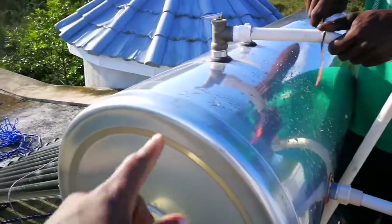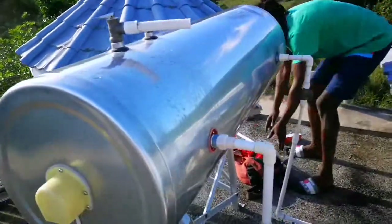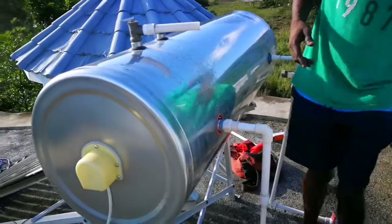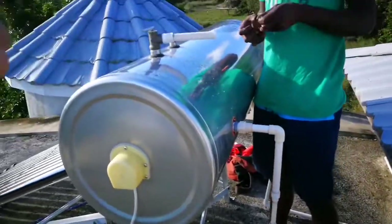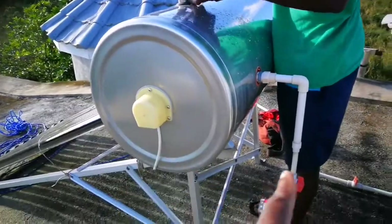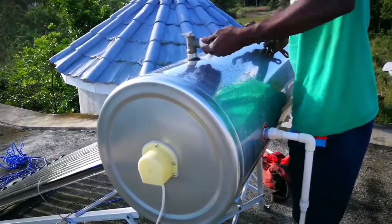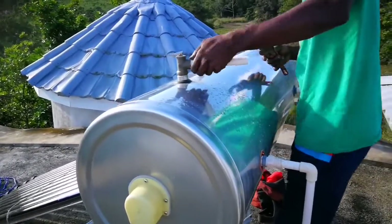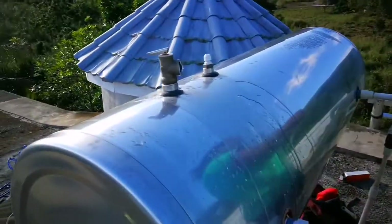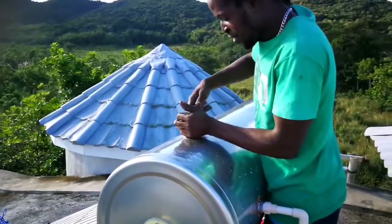The valve is a problem because the water keeps coming out of it. I've been having no water and the water keeps leaking from the overflow valve. So what are you doing now, how are you gonna fix that?